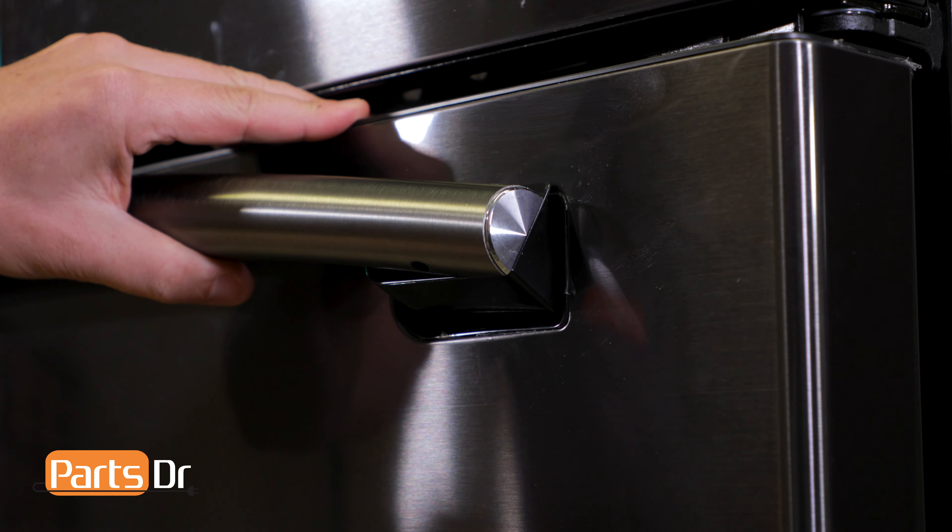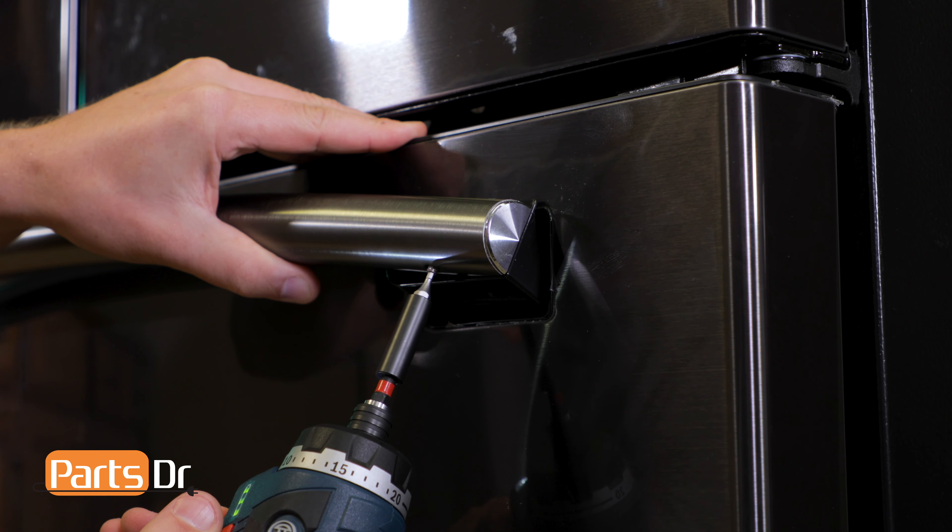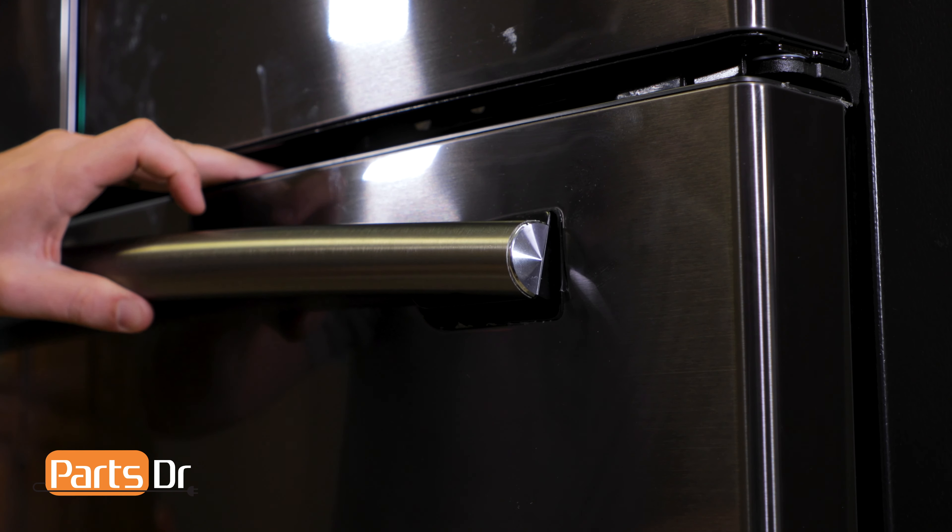The first thing that we'll need to do is pivot the handle up to give us access to the set screw. Now remove the set screw. Now lower the handle back down.